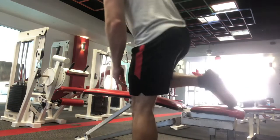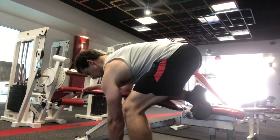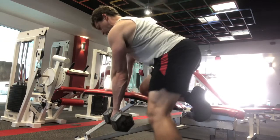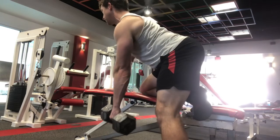Another fantastic rowing variation, and in fact even more fundamental than the chest supported row, would be the single arm row. These are not very easy to do with body weight; they're excellent for dumbbells.